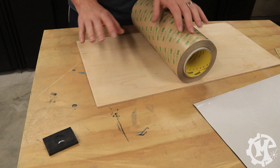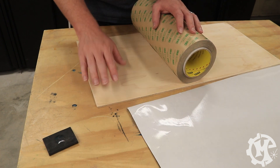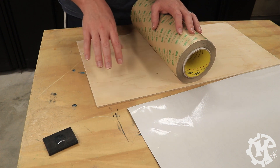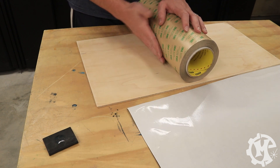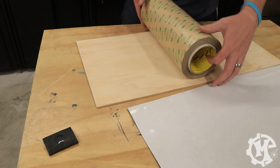Depending on the material, this magnetic material may stick well to begin with. But pretty much anytime I use this laminated wood, whether I sand it or I don't, it doesn't seem to have the best adhesion. Because of that, sometimes I'll go through and add some extra double-sided tape, and that will usually help.